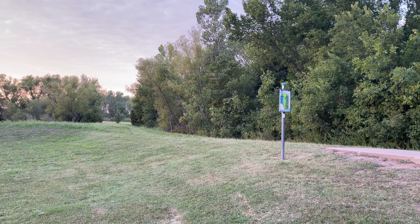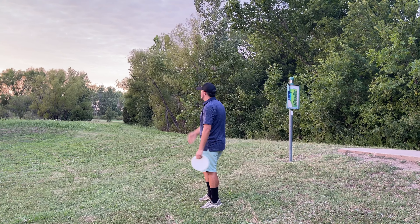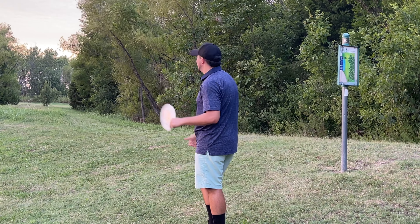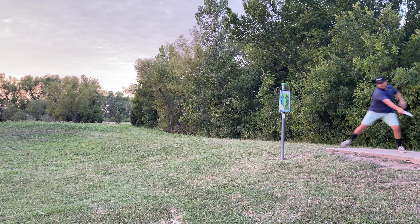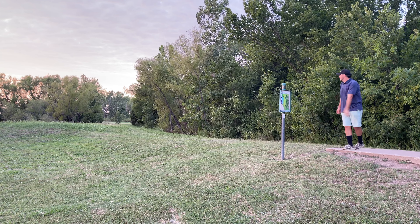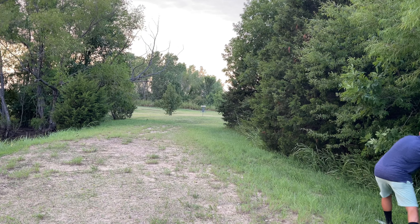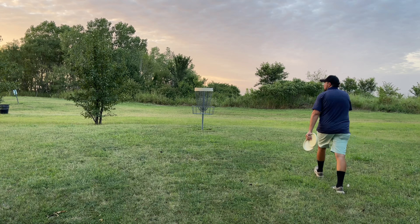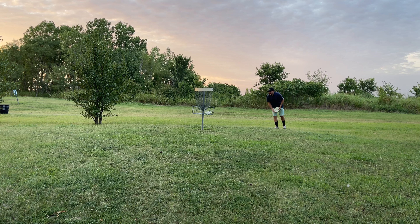Almost foot faulted there. Hole eight, par three, 318 feet — you've probably seen me play this course. Water on the left, jail on the right. This might be the hole where we say goodbye to the Lotus. I'm going to give it my most committed shot. It got a lucky branch but luckily we got an upshot with the Peppermint. Made the putt — always practice your putts no matter where you're at.